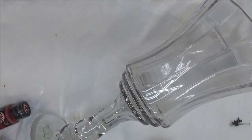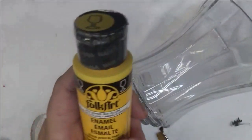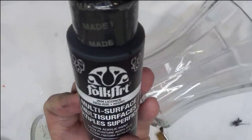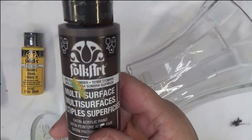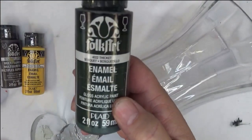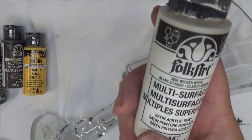And the paint I'm using is Engine Red, School Bus Yellow, Licorice, Burnt Umber, Thicket, and Wicker White.